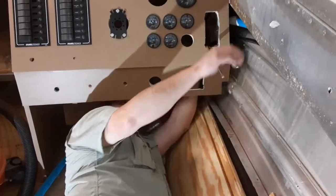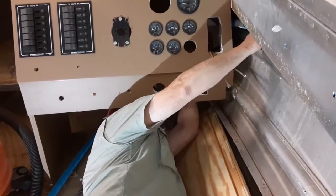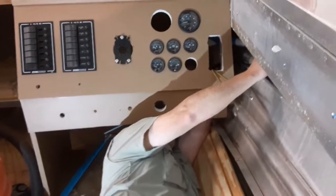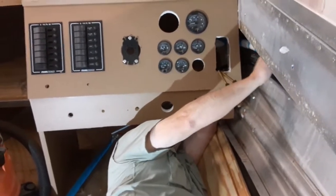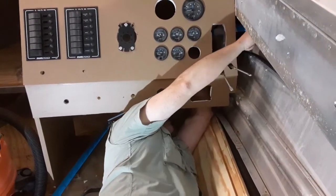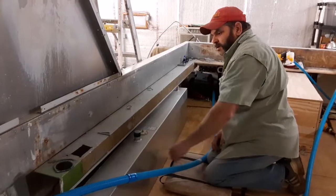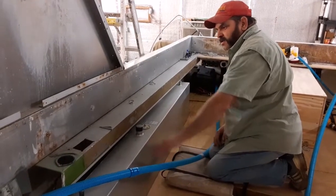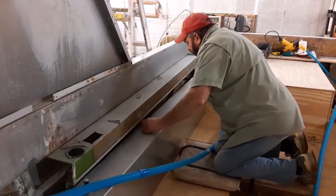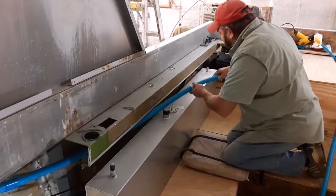We're pulling the bus line through the side of the helm on the starboard side until we get it underneath the dash. This conduit is going to be fixed up into the gunnel — we've got to slide it behind this thing at the moment. We're just roughly positioning these in.